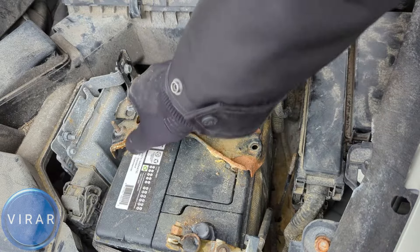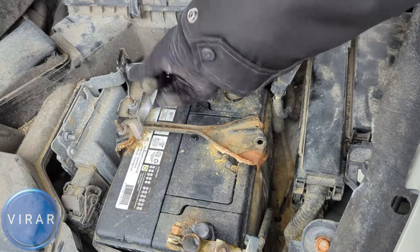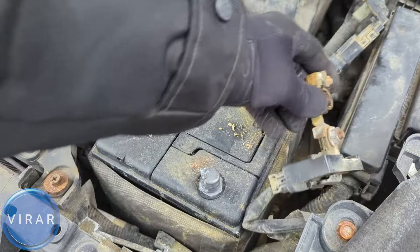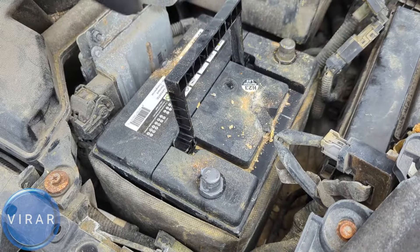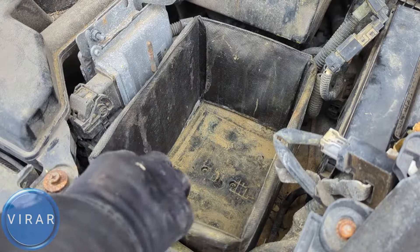Now we need to take out one more bolt — the one over there. Get that out as well. At this point you can get the entire bracket out and get the wires out of there. Now we can get the battery out, so be careful — don't drop the battery and damage the vehicle or hurt yourself. Let's get this jacket out.